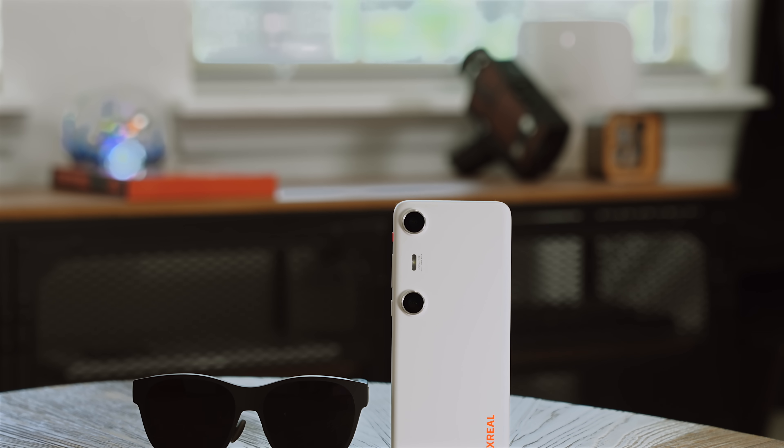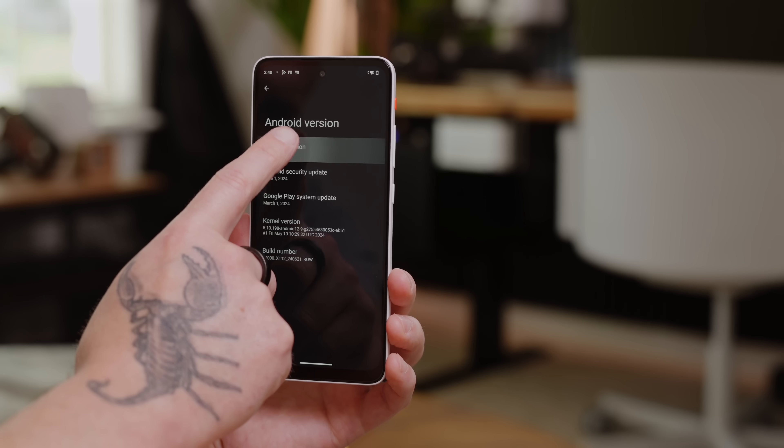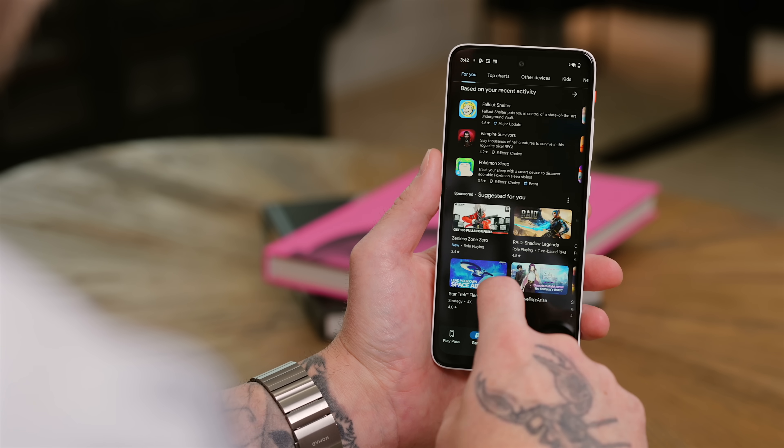So what's the big deal with these glasses? Well they're like the Apple Vision Pro's cool cousin who's way easier on the wallet. The Beam Pro runs on Android 14 so you've got access to a ton of apps right out of the box.